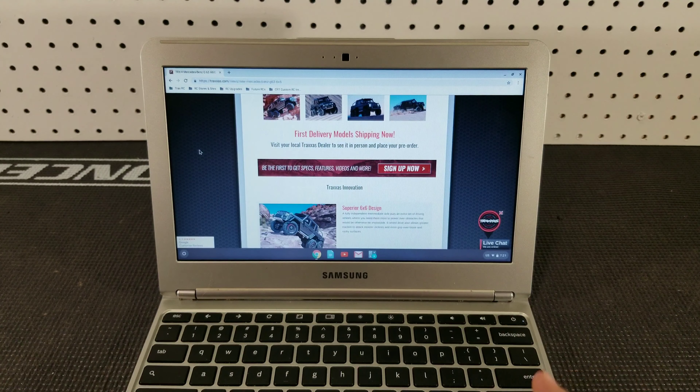My god, that's a long name. It looks like first delivery models are actually already shipping at the time of this filming, and Traxxas released this just a couple hours ago.